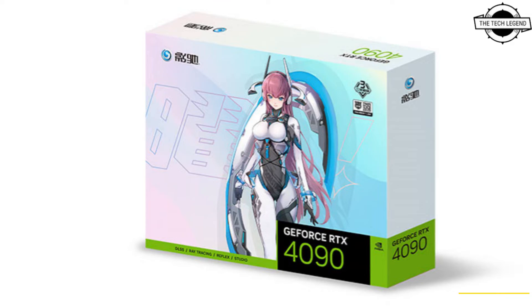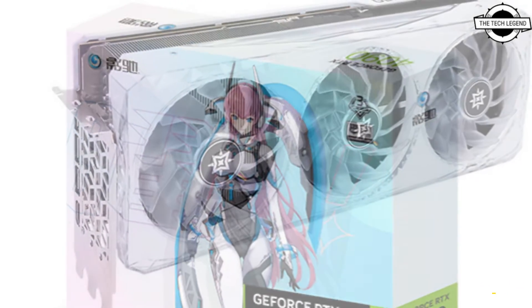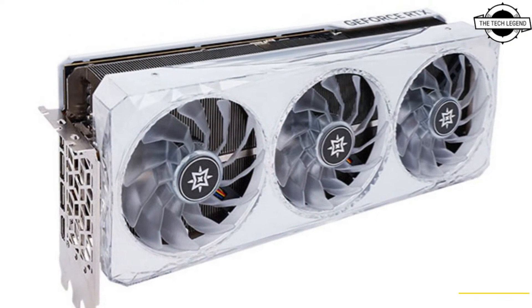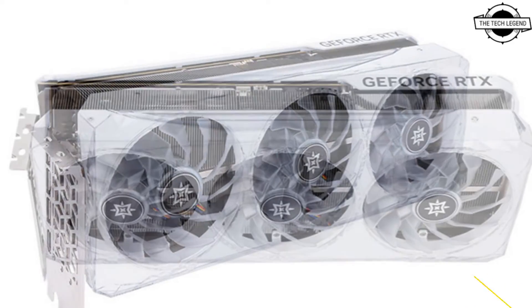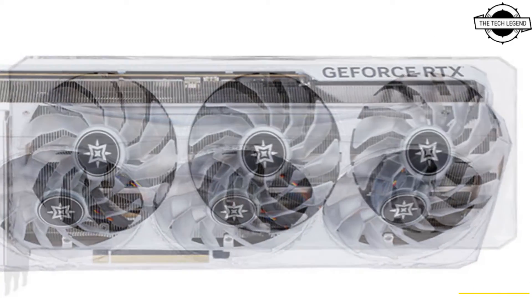The Boomstar is a triple slot and triple fan design, equipped with a single 16-pin power connector. Along with the Hall of Fame GPU, these cards are kept in white — a color which is totally gaining in popularity in the PC market.